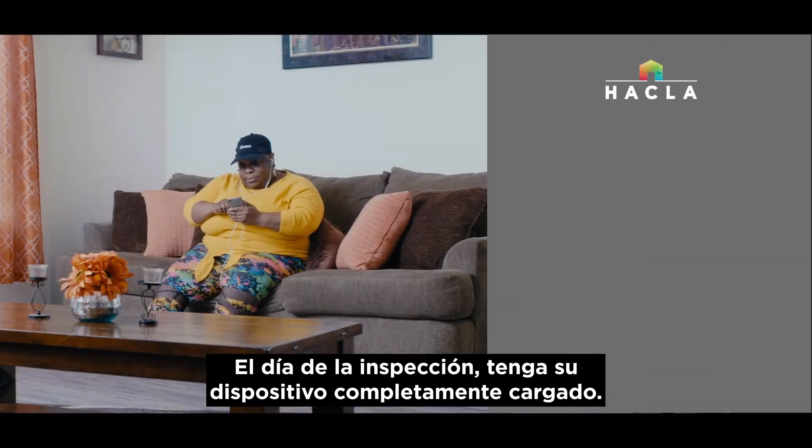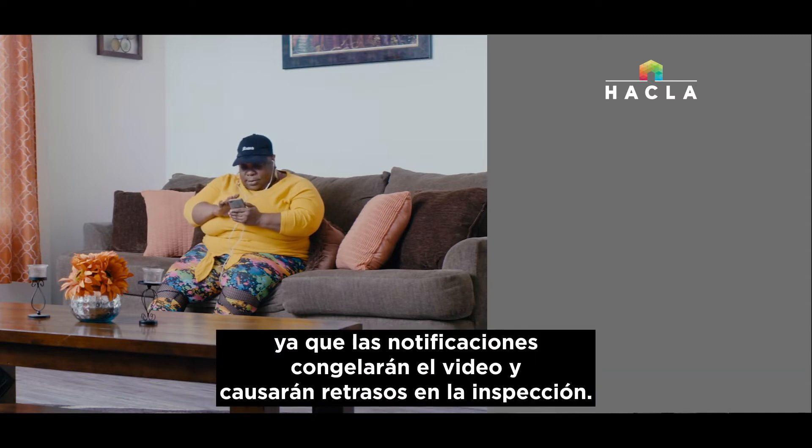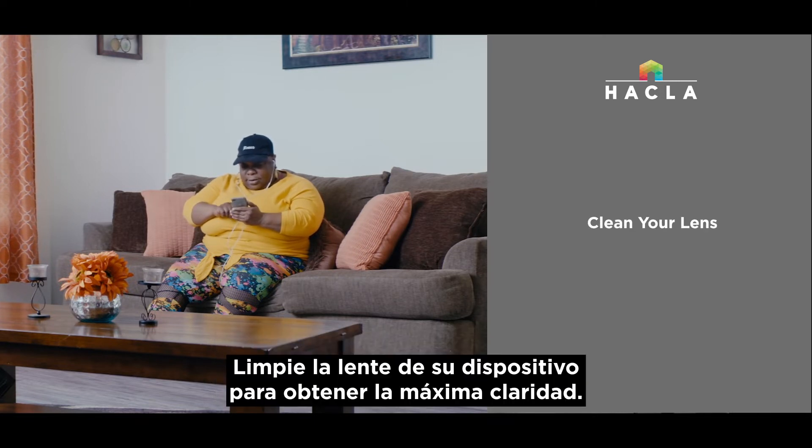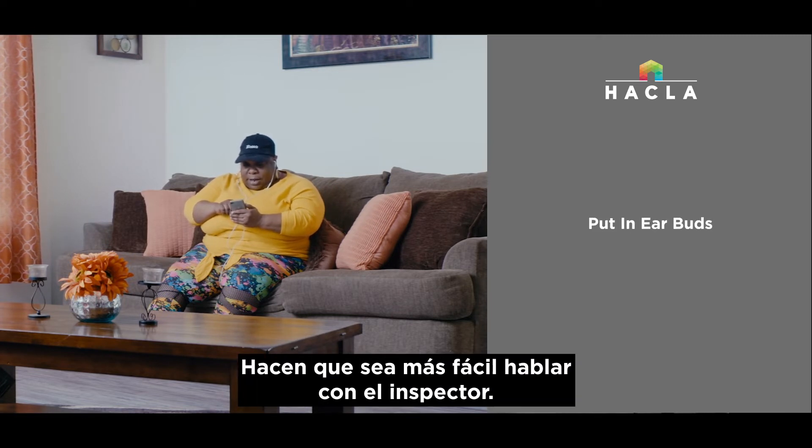On the day of the inspection, have your device fully charged. Make sure you turn notifications off before the video call — this is an important step because notifications will freeze the video and cause delays to the inspection. Clean your device lens for maximum clarity. If you have earbuds with a microphone, use them — they make it easier to talk to the inspector.